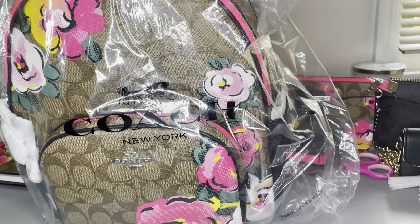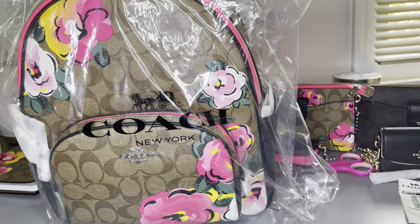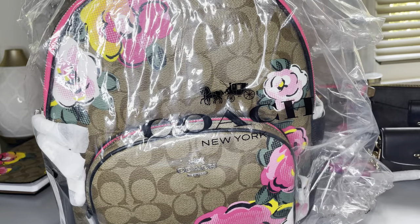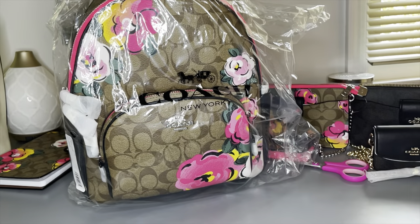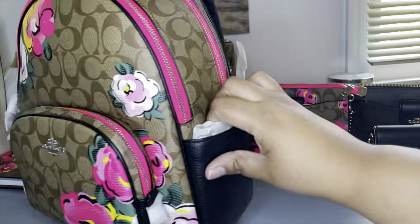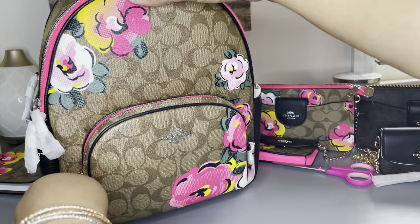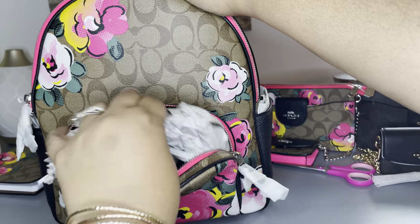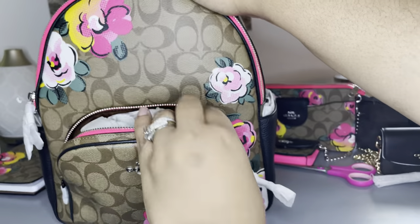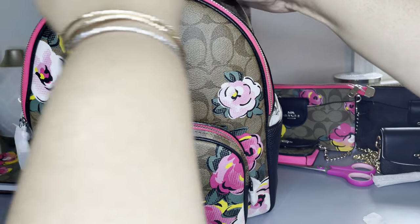Finally, one of my favorite pieces of the whole collection — my final piece is a backpack, and we love a backpack! It has silver hardware and a pocket in the front. I really can say that I love the quality of Coach products — for years of buying Coach, they just never fail to let me down.